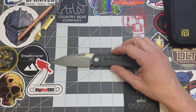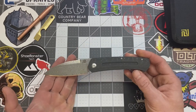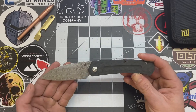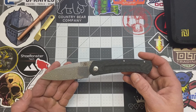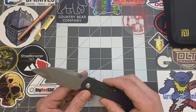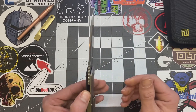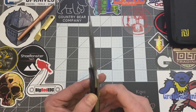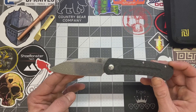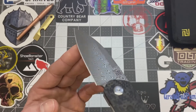Let's get into the specs. Overall length on this one here is 8.125 inches. Blade length is 3.5 inches. Cutting edge 3.375. The blade width on this is 1.125 inches. Blade thickness is 0.13 inches. Blade material: Damascus steel. Blade style: this is considered a Warncliffe blade style. The blade grind on this is a flat grind.